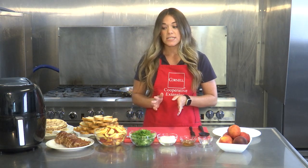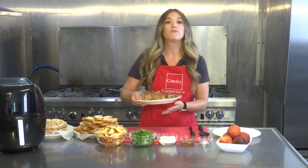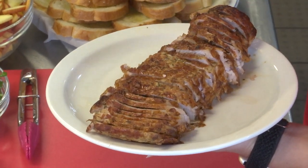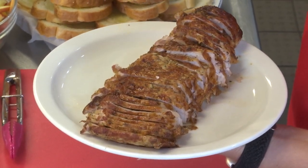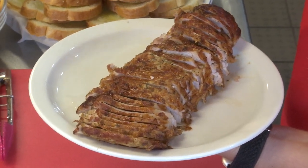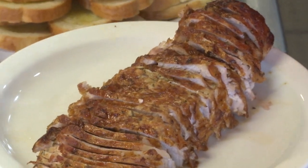First you need to get one pound of pork tenderloin. You can either buy one that is pre-marinated, or if you want to marinate it overnight yourself you could do it in a variety of ways — you could use soy sauce or teriyaki sauce, different herbs, garlic powder, a little honey or mustard. Definitely marinate it overnight.